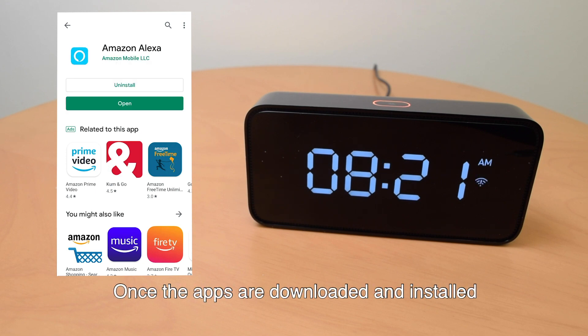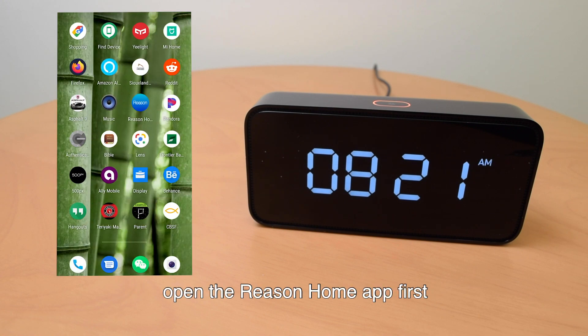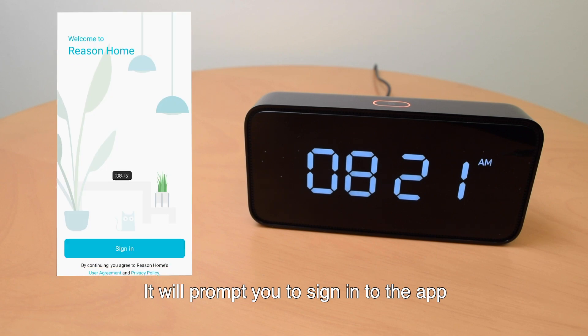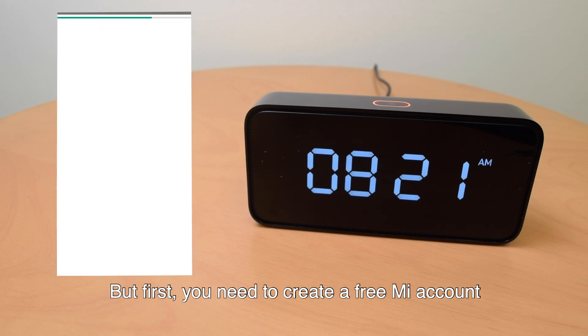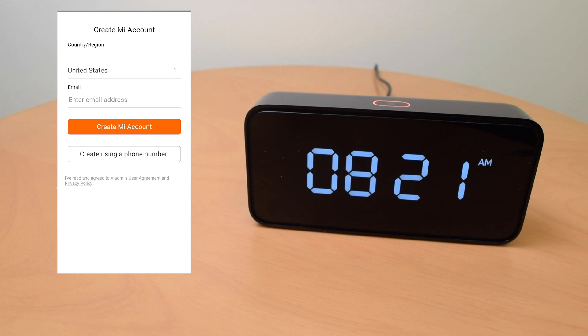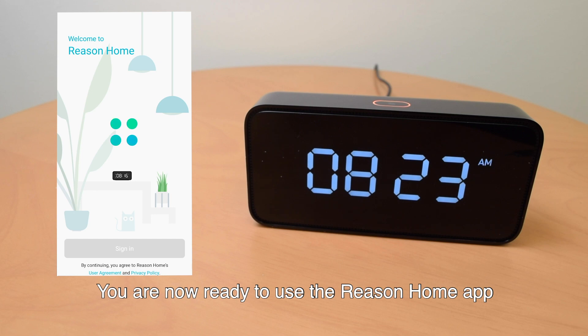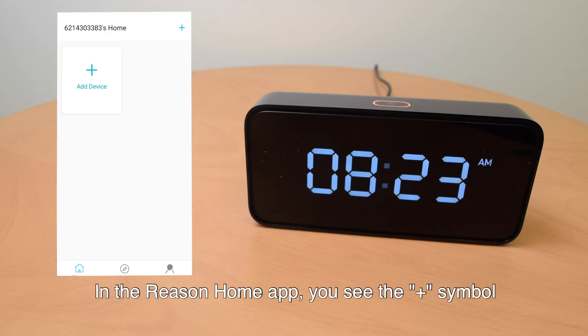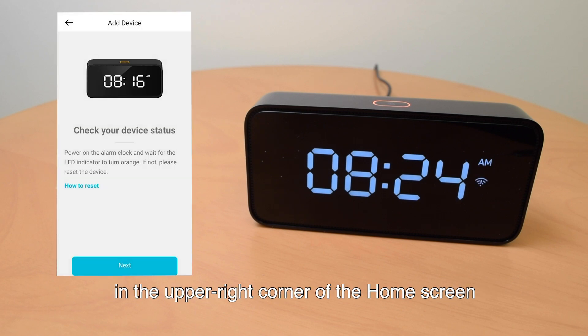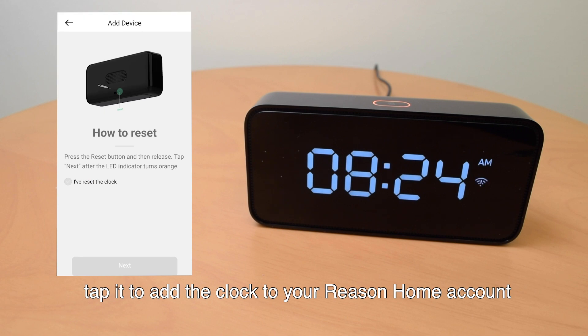Once the apps are downloaded and installed, open the Reason Home app first. It will prompt you to sign in to the app, but first you need to create a free account. Follow the on-screen directions when prompted. You are now ready to use the Reason Home app. In the Reason Home app, you will see the plus symbol in the upper right corner of the home screen. Tap it to add the clock to your Reason Home account.